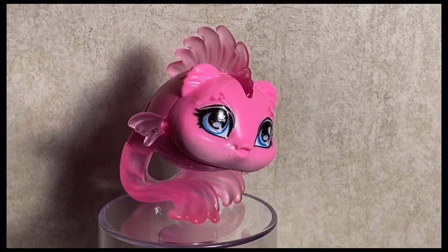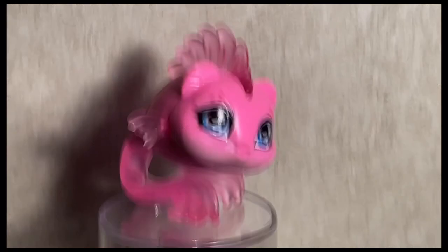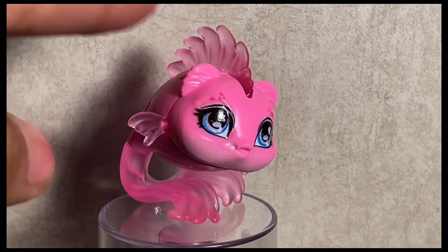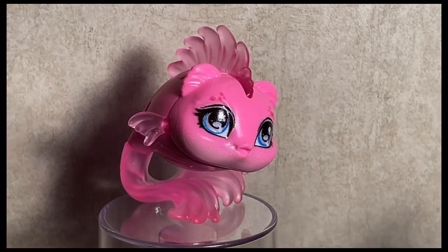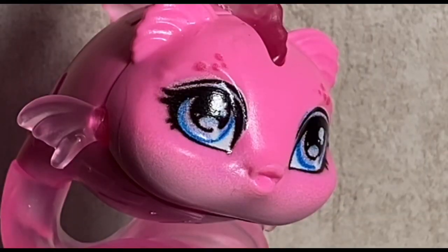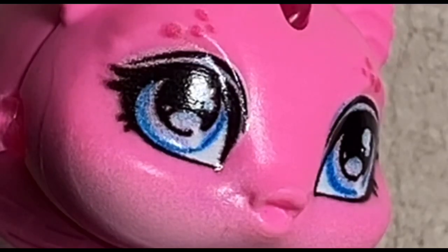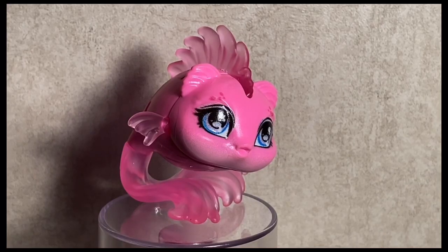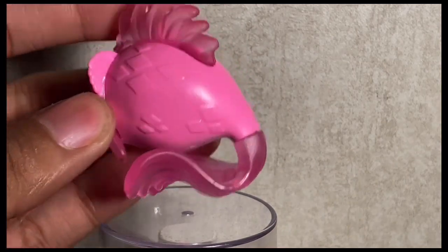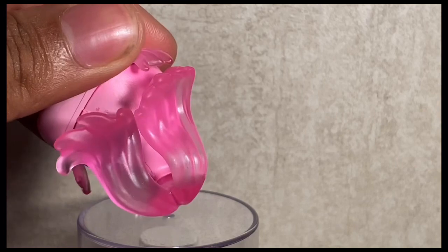We have the absolute queen, Miss Neptuna. As you can see, she has all these new fins. I know people were confusing her little fins on top for ears, but those are just unpainted fins. She looks so freaking good. She has all these diamond scales, and at the bottom of her tail is just stunning.